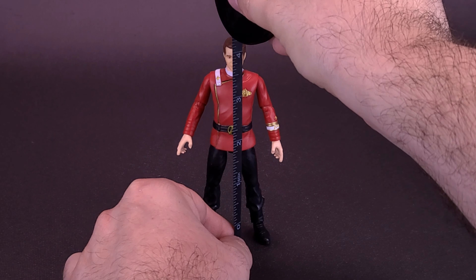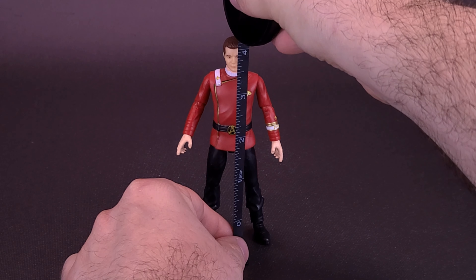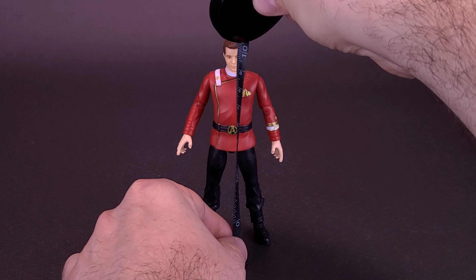I'd like to thank the folks over at Playmates Toys that did provide this sample we're about to have a look at. Kirk, in this case, stands about four inches in height, or the figure's about ten centimeters tall.